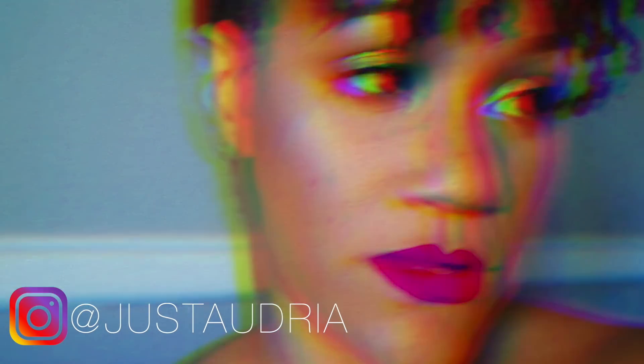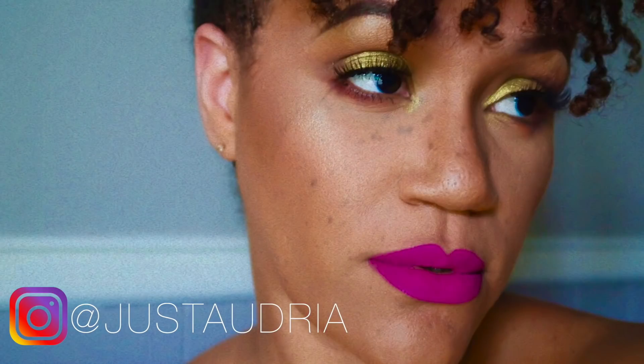Hey y'all, what's up? It's Audrea and I'm back with another video. I got some lashes on and I'm not used to wearing lashes, so if I'm being all extra in this video, just know that I think I'm popping today.